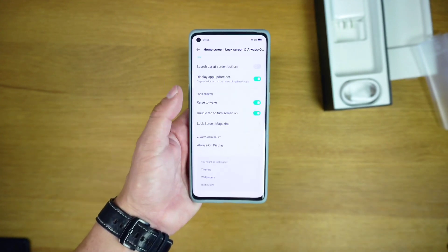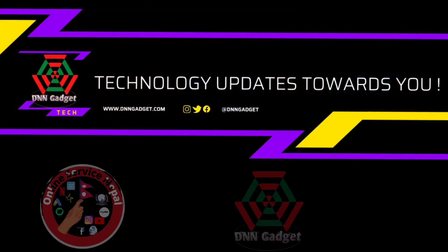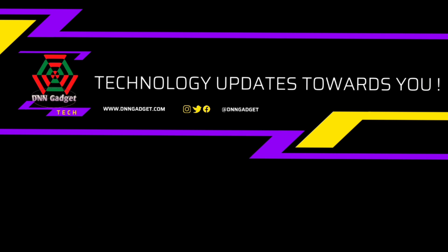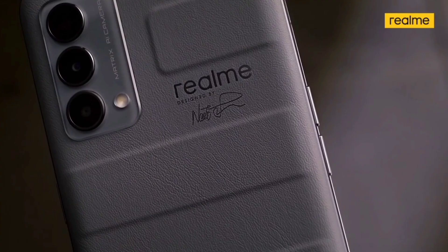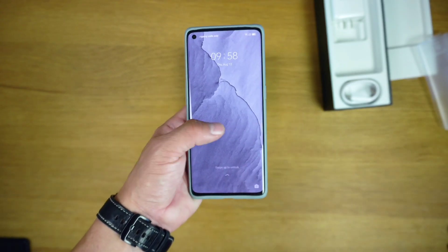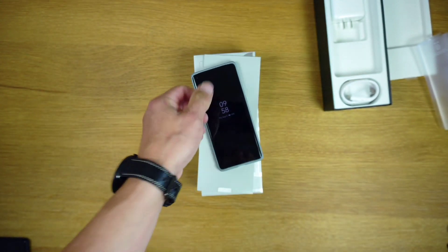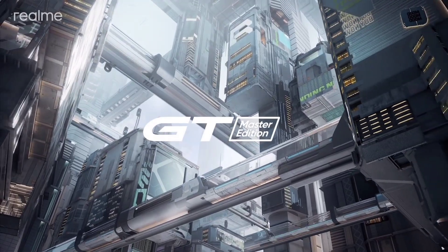Only the Explorer Edition boasts dual speakers with Hi-Res Audio, while neither of them carry a 3.5mm audio jack. The Realme GT Master Edition comes with Android 11 with Realme UI 2.0 on top.